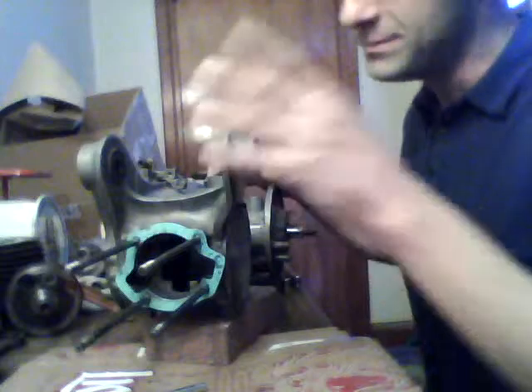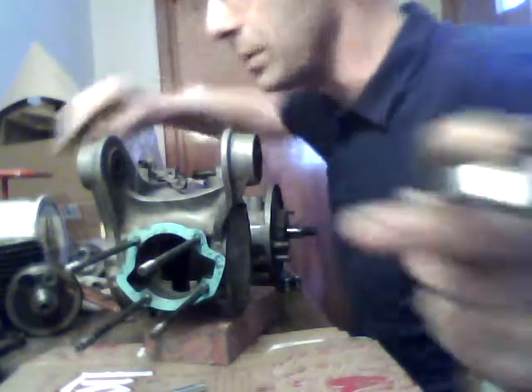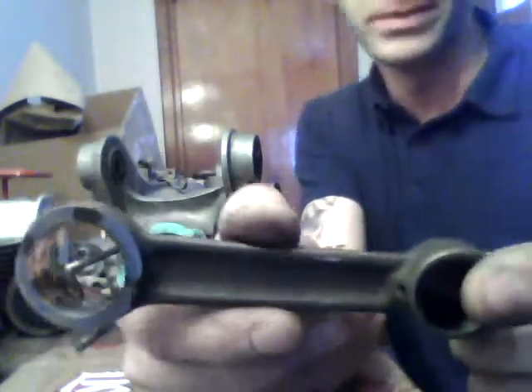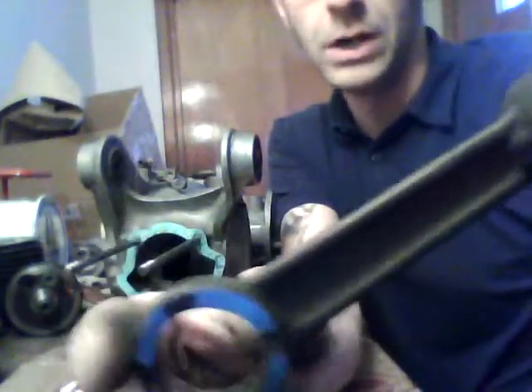This is a Lambretta casing — an Italian Li 125 casing. Basically, all standard Lambrettas, Series 2 and Series 3, with the exception of the TV 175, has a 107 rod, which is 107 millimeters from the center of the small end to the center of the big end. They all have a 107 rod, which I'm going to call a short rod, because it's shorter than the 116.